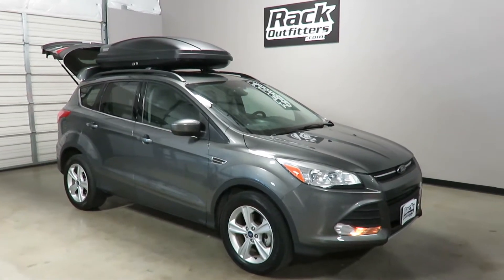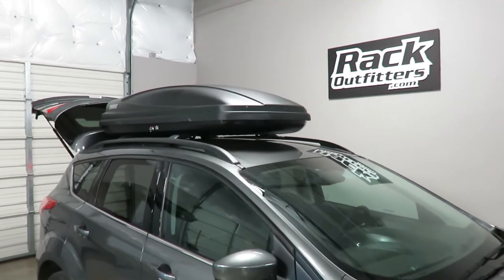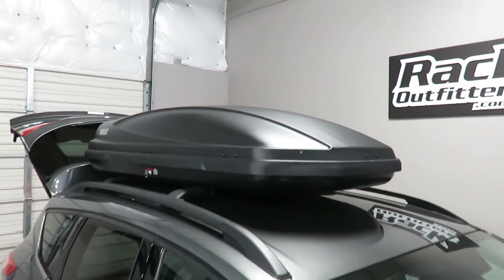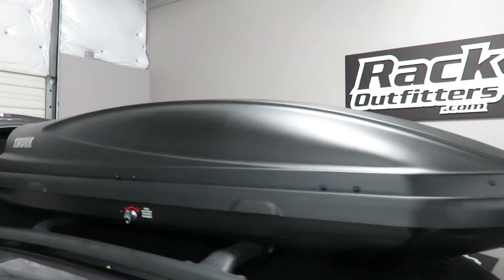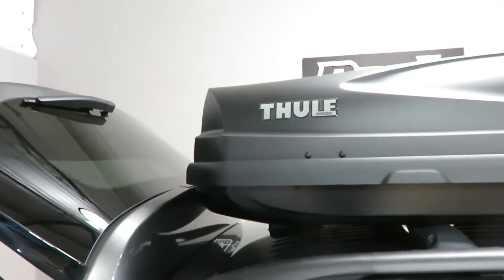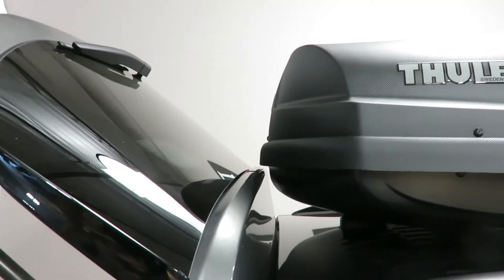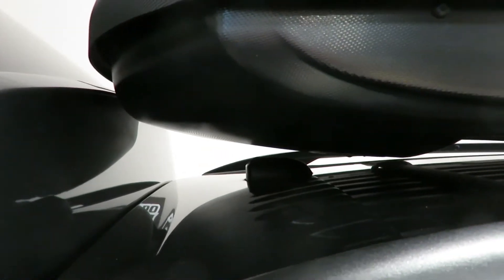This is fit for a Ford Escape with factory installed side rails and factory cross bars. We've outfitted this vehicle with the Thule Force large 16 cubic foot roof top cargo box. This box is an excellent fit. There is no interference with the rear hatch, however it does require removal of the antenna.